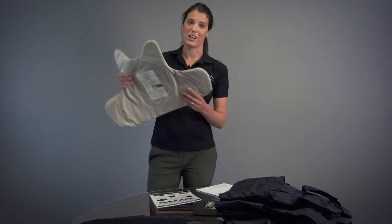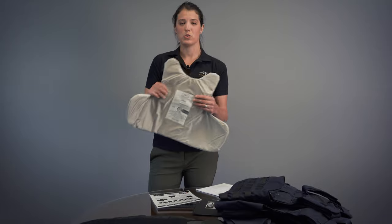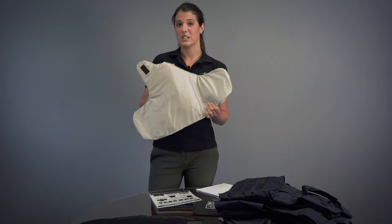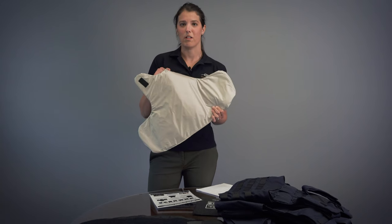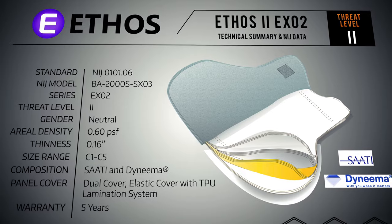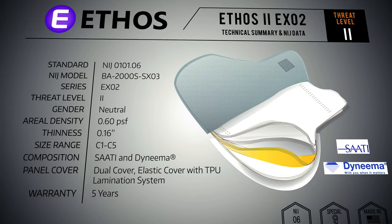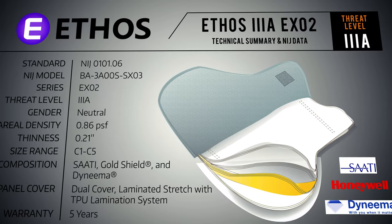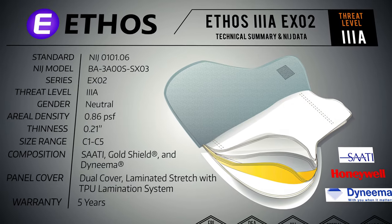Our premium line of armor is our Ethos series right here — our thinnest, lightest, most flexible NIJ06 certified ballistics that we offer. This is going to compete with any top-of-the-line armor you see in the field. This is available in level 2, which is .60 PSF and .16 inches thin. It's also available in level 3A, which is .86 PSF and .21 inches thin.